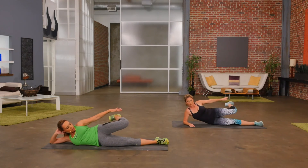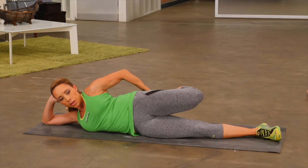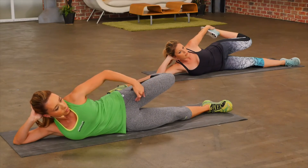Roll onto your side, get comfortable. Go ahead, hold onto your foot, and just gently — holding your foot — pull back. And you should feel the stretch right down the front of your quad.